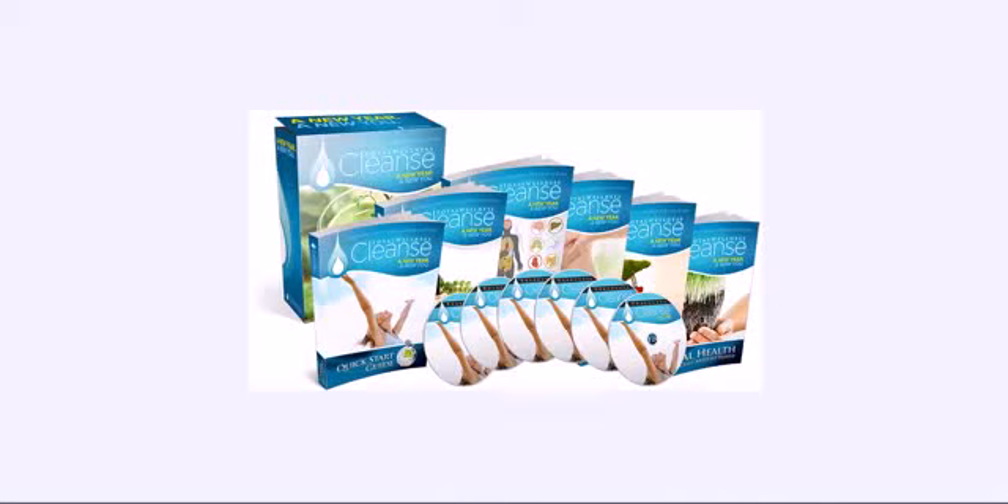Good morning everyone. It's Mike from DetoxDieter.org and I want to show you a video review of the Total Wellness Cleanse. It's a cleanse system I've been looking at and actually started using, and I think it's such a great program I wanted to share it with you.